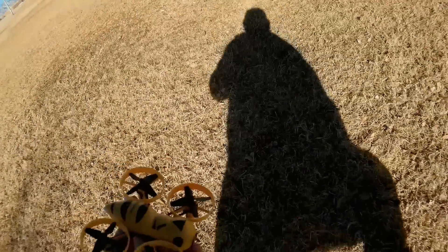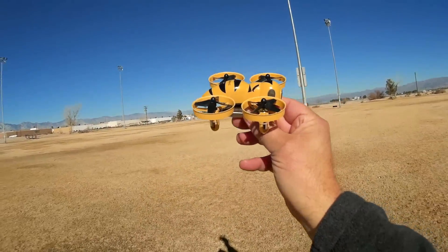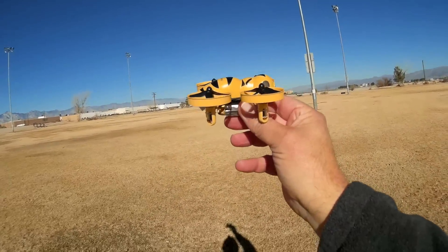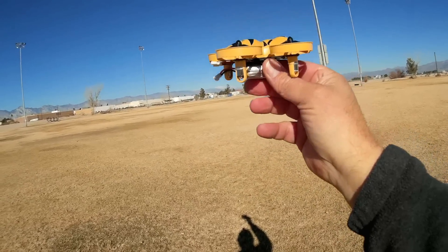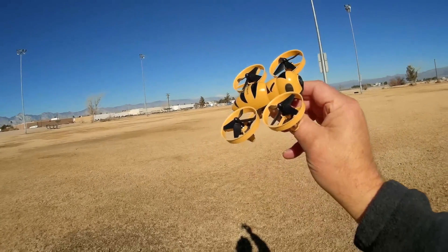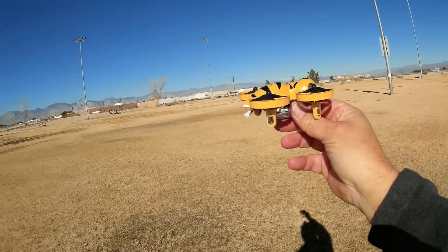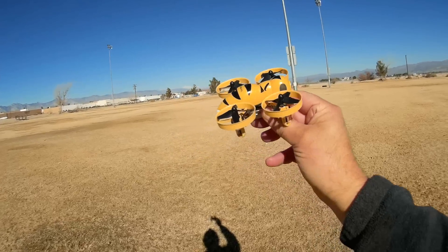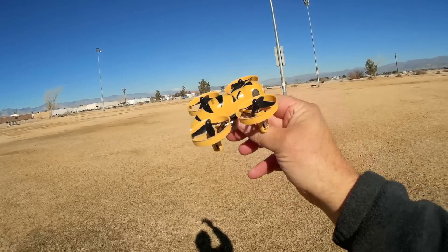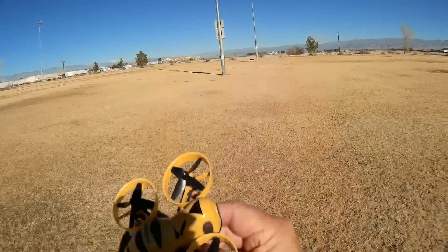CleanFlight was set up mainly to fly this in angle mode, which again tells you this is mainly intended for slow-speed indoor flying around your living room. Not really intended for high-speed flying, although I'm going to try to see what we can do today in acro. I'm going to fly it entirely in acro. A lot of people have already reviewed this flying around their living room in angle mode — let's just see how it flies in acro outdoors.